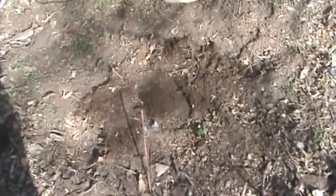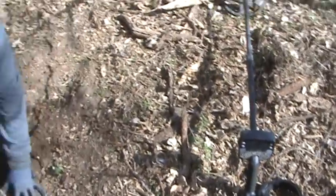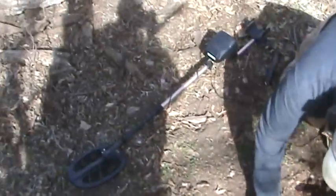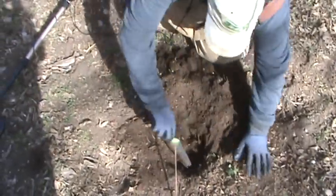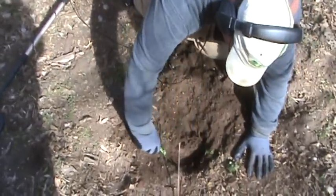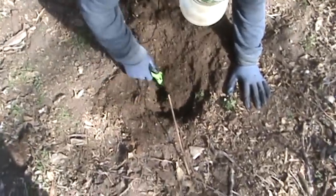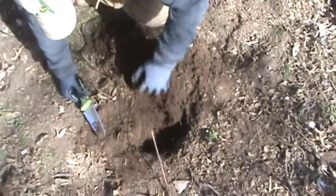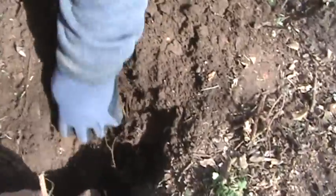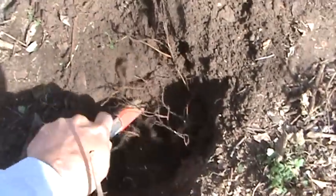I tried it with my new E-Trak and picked it right up. Then I had him try it with his F4 and he picked it up too. Looks like it's about seven or eight inches deep — think a little bit to the right.